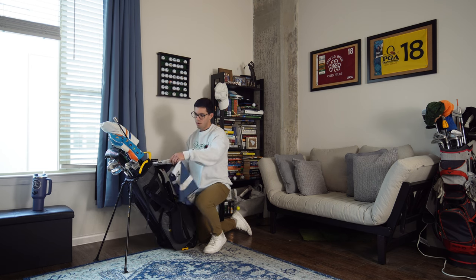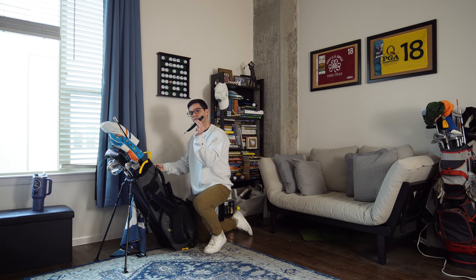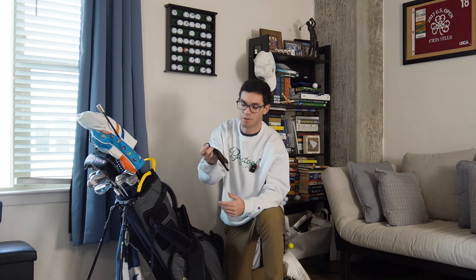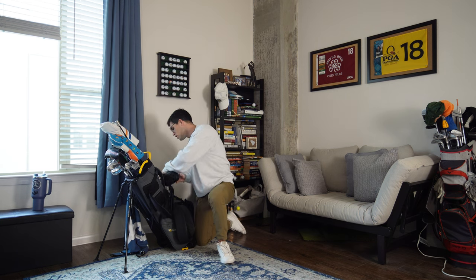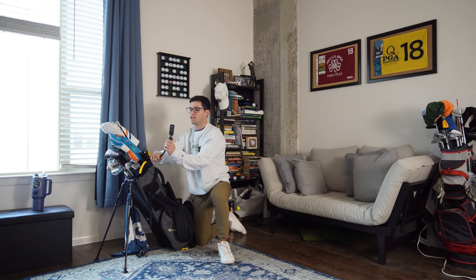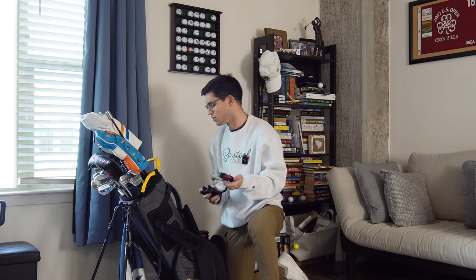We've got a big Clinch towel that I absolutely love, a Frogger groove brush, and a little towel I clip to my belt when it's wet or muddy outside — my friends make fun of me for it. I also have a phone clip mount that I use to record my swing when I'm out on the course or practicing. You can move it around quite a bit, and it makes checking your swing so easy. I think I got it on Amazon for maybe 15 bucks.